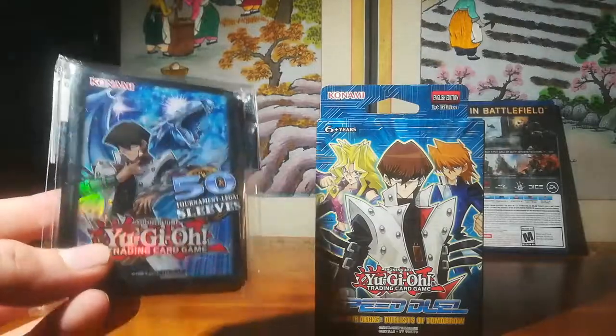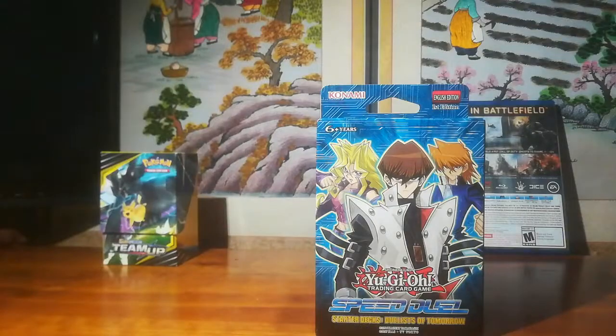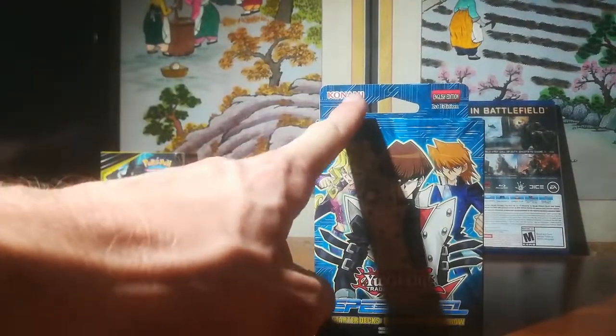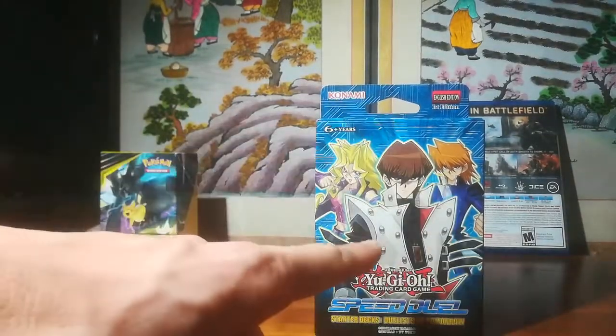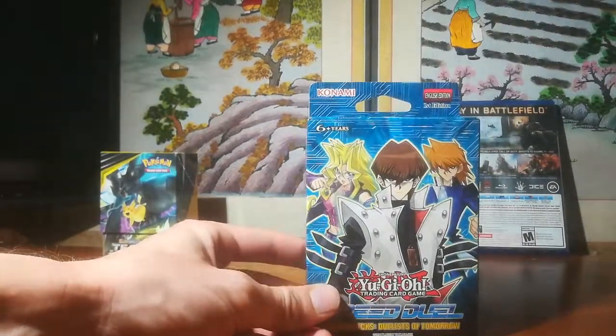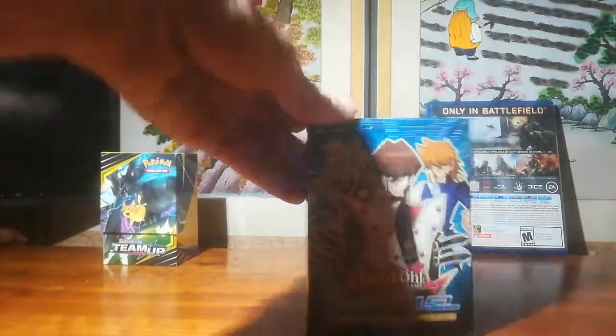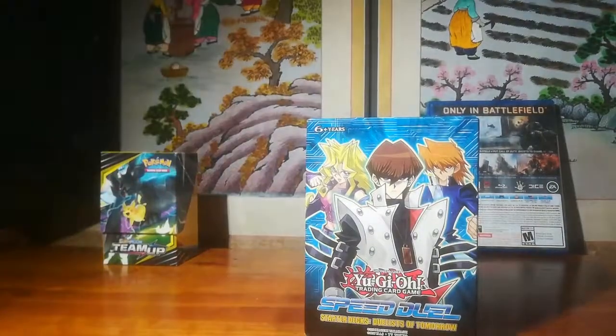With this I also got these awesome Kaiba sleeves for like 7 bucks or something. I'm going to go ahead and open up this Kaiba, Joey, and Mei — do a Speed Duel starter deck trio, like I have in the past with the other ones. Hope you guys enjoy it.